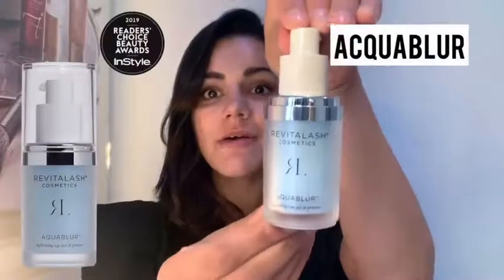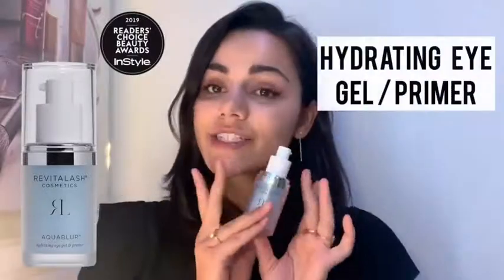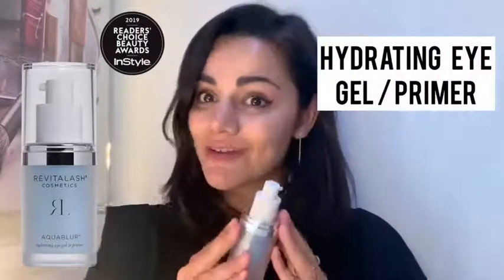Hi guys, Elle here from Winslow Skincare. Today I'm going to be talking about the Aqua Blur from Revita Lash. A lot of our clients don't actually know that Revita Lash do other products outside of the eyelash serum. I only recently discovered this one myself and I absolutely love it. This is the Aqua Blur — it's a hydrating eye gel and primer for your eyes.